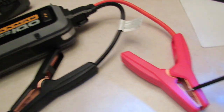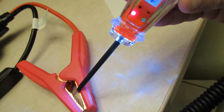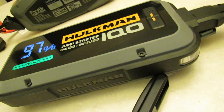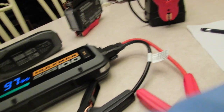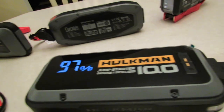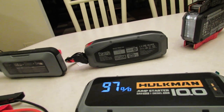The Hulkman 10.0 is delivering 16.2 volts. Let's write that down — Hulkman 10.0 is 16.2 volts. Alright, let's shut off the Hulkman 10.0 and set it aside.